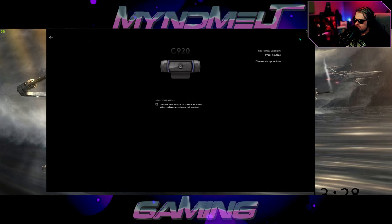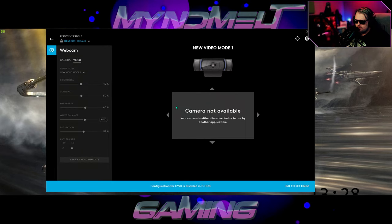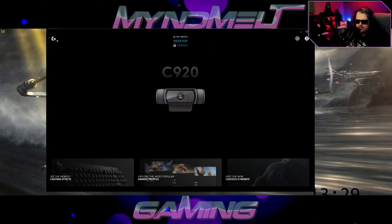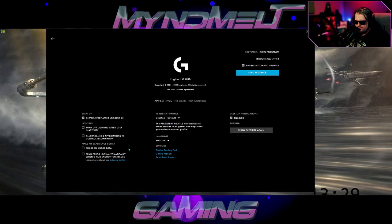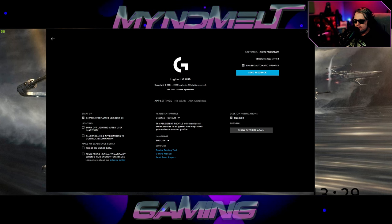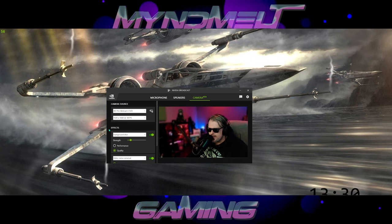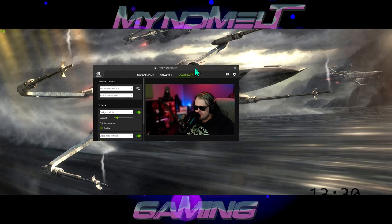Go back up to the C920 settings, click the little gear again, and choose to disable — that's going to lock those settings in. Also go back to the main screen and make sure 'Always start after logging in' is checked. Then you can close the program.